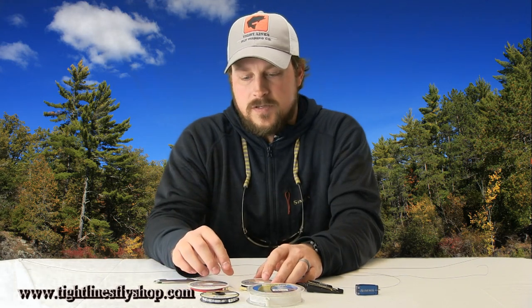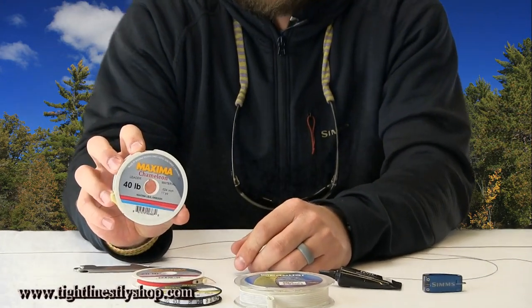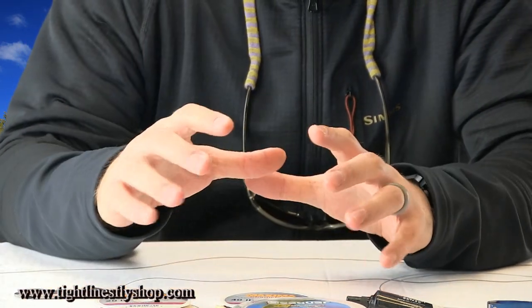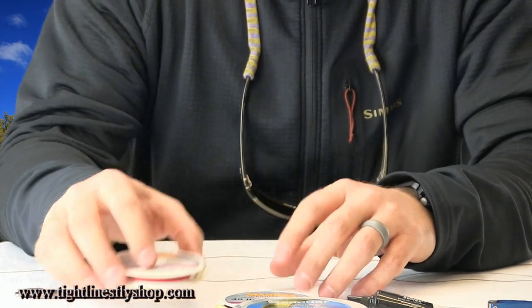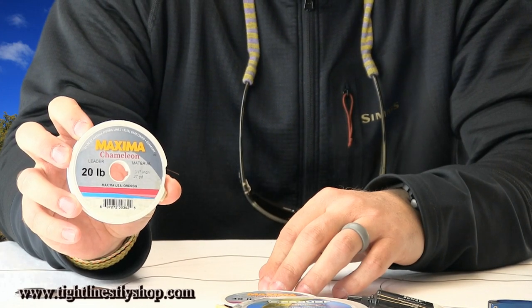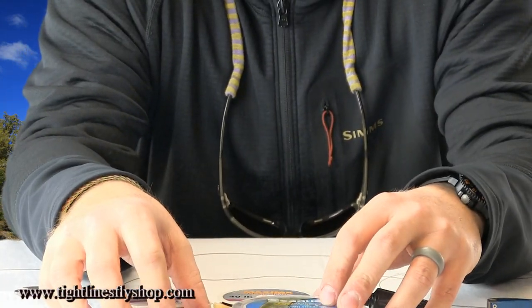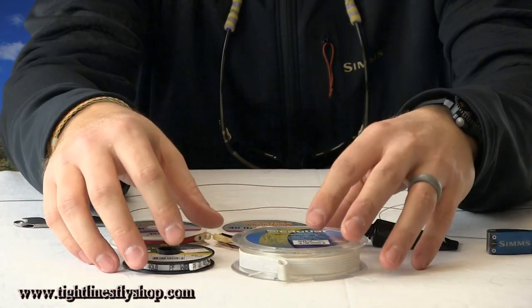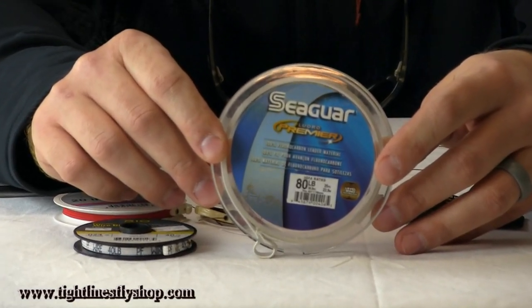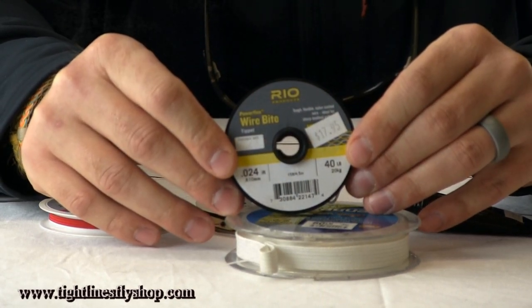Starting with the materials: the butt section of this leader is going to be simply 40-pound Maxima Chameleon. The next material is 20-pound Maxima Chameleon, and in some instances we might leave this one out, but for now we're going to keep it in. Our bite guard choices are real simple — there's a lot of debate and personal preference, but the first option is some sort of heavy fluorocarbon, in this case 80-pound Seaguar. The other option would be some sort of knottable wire, such as Rio wire.